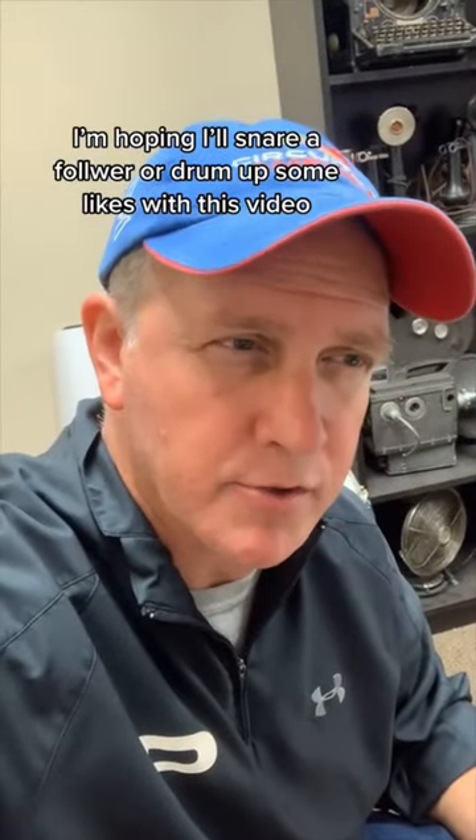Hoping I'll snare a follower or maybe drum up some likes with this video. I know that was a lot of drum puns. It was like a zildjian of them.